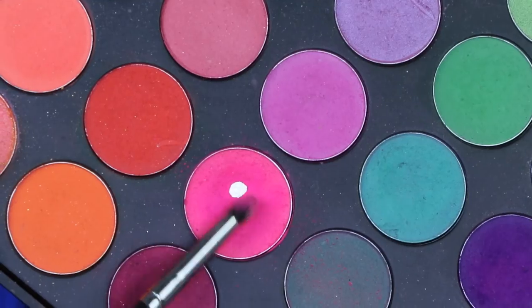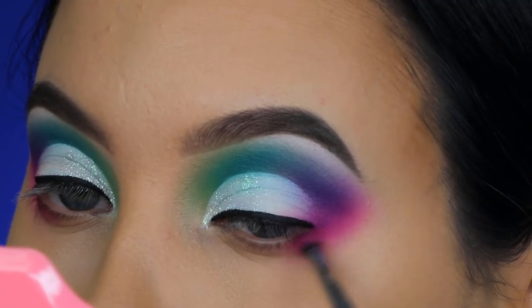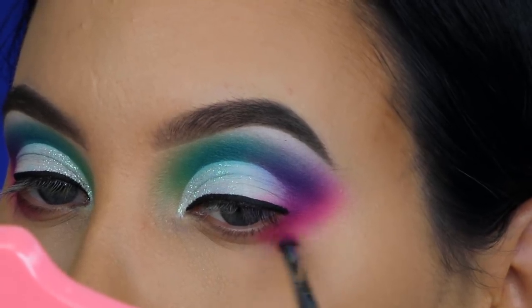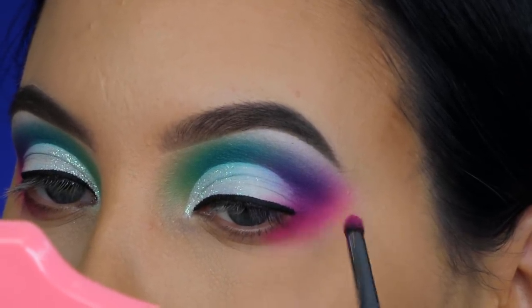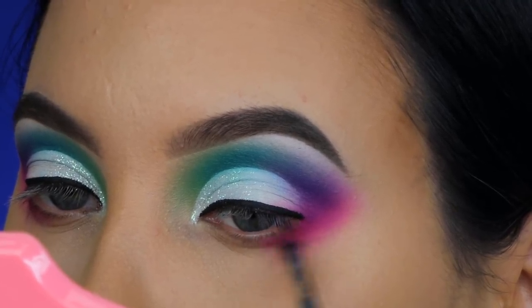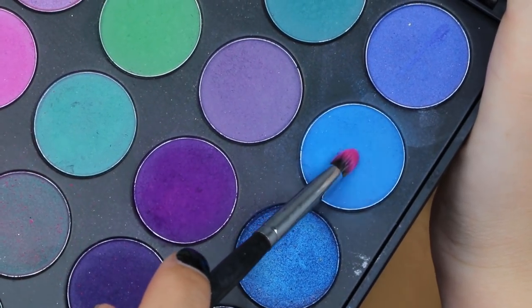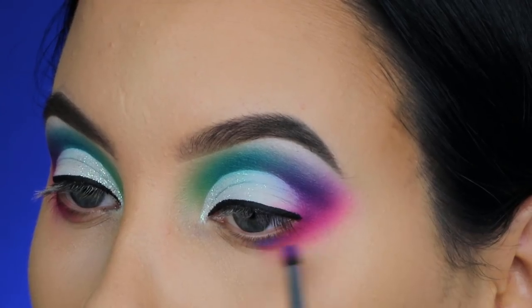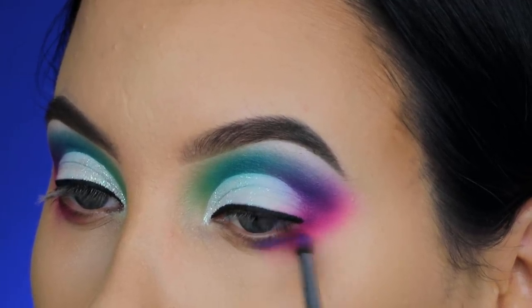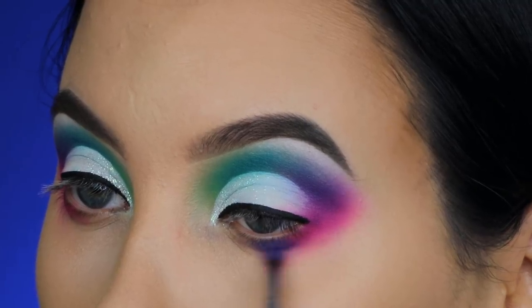I'm taking that vibrant pink shade again, which I also used for my outer V, and applying a little more, dragging it downwards underneath my lower lash line. I want to use the same shades from my crease underneath the lower lash line too, using a tiny pencil brush. Then I'm taking the blue shade and blending it right next to it — because I still had some pink on my brush it kind of transformed into purple.